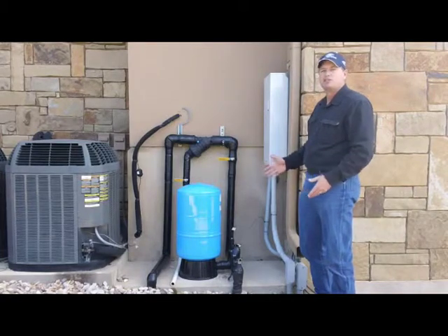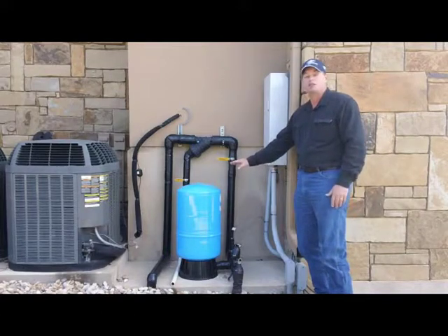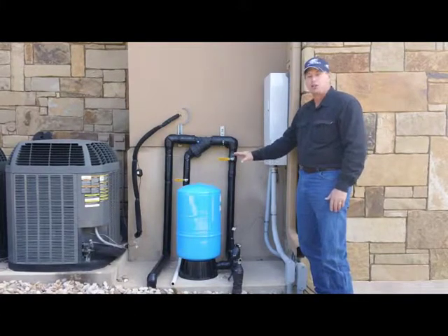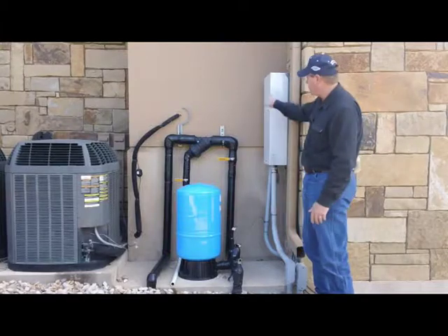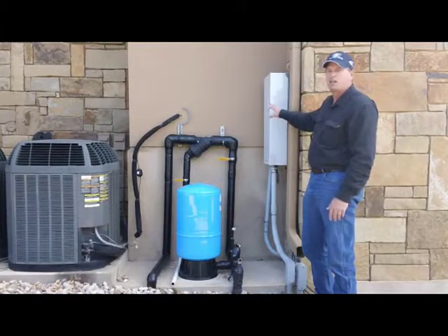This is the equipment that you would see on a typical irrigation system. You've got your small pressure tank — one of the beauties of the constant pressure system is that you can get away with a really small pressure tank. You've also got your constant pressure controller. This one's a little bigger than typical because it's a big commercial unit.